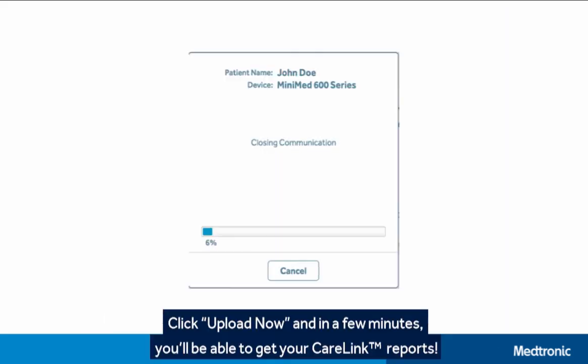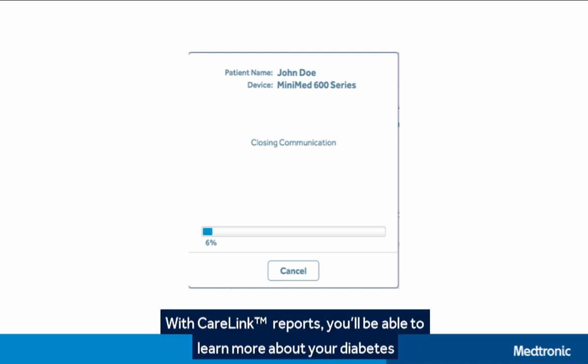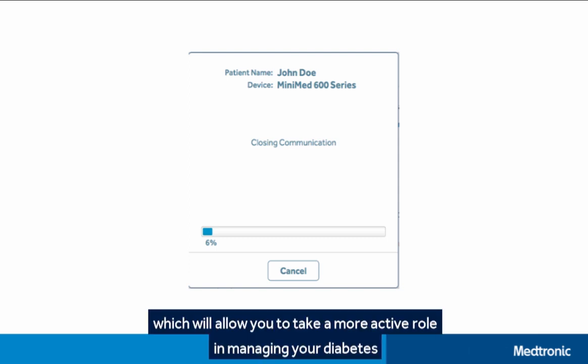After selecting the device that you want to upload, check to make sure your device is ready and click Upload Now to continue. In a few minutes, you'll be able to get your CareLink Reports and learn more about your diabetes, which will allow you to take a more active role in managing your diabetes.